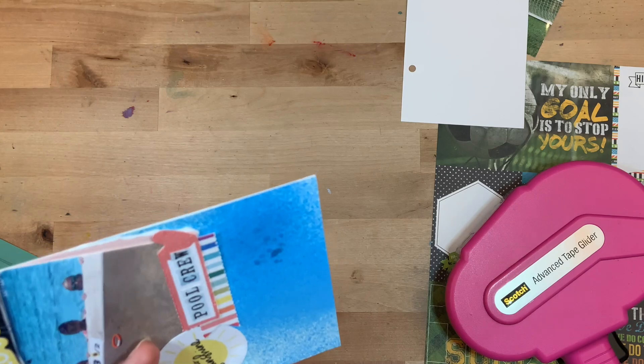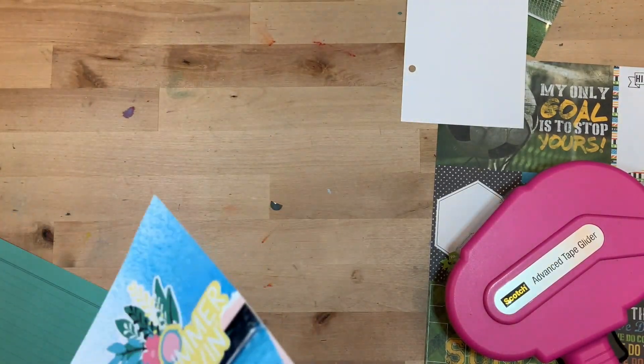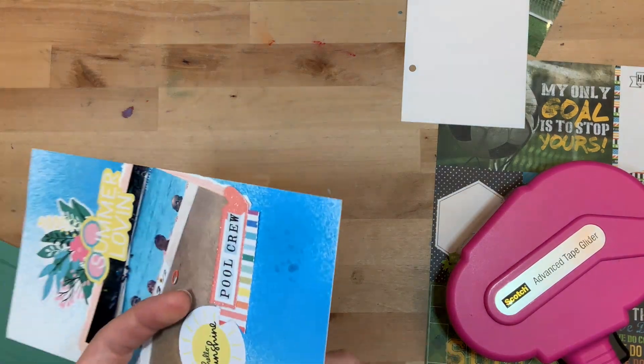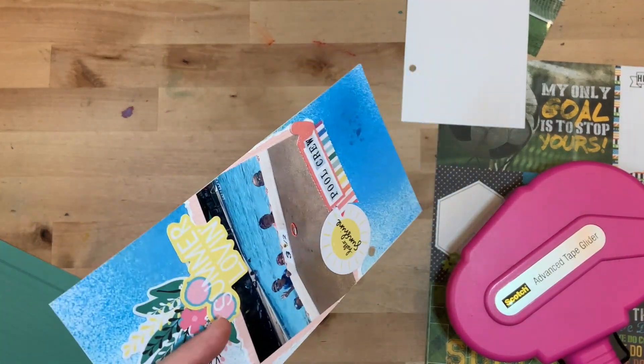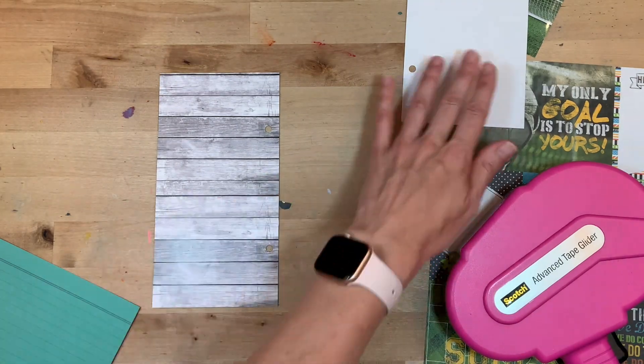I ordered some things from them, shared them on my channel, and then the owner of the company was kind enough to send me this from their spring line. So make sure to check them out — I will link them below. I'm just using that as the base for my left side.